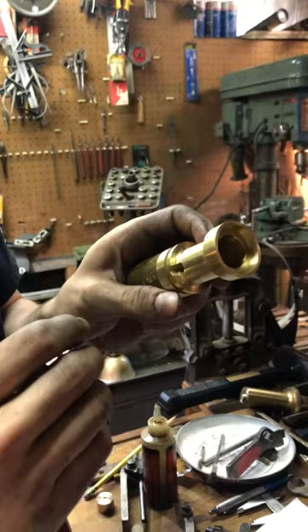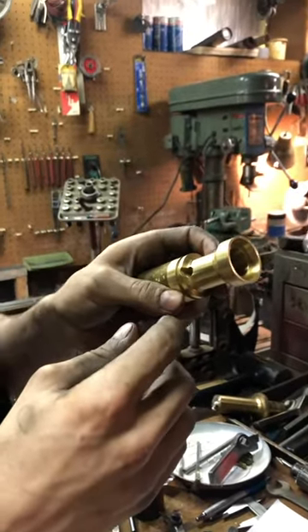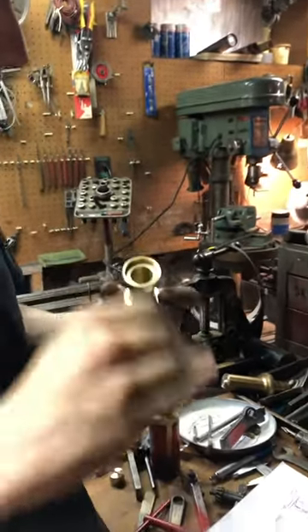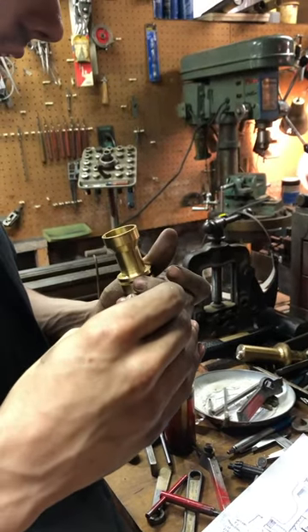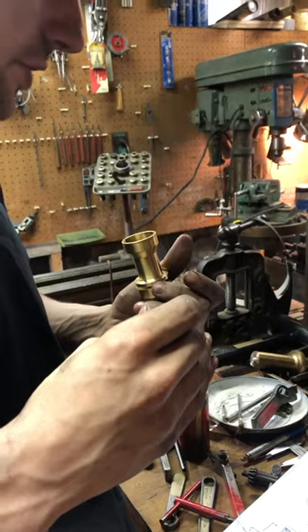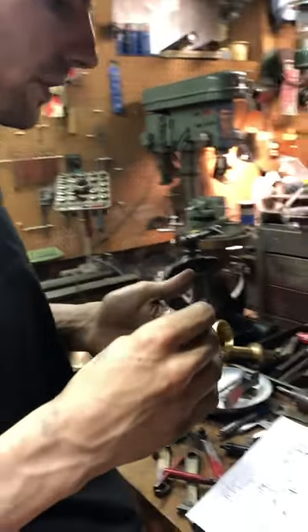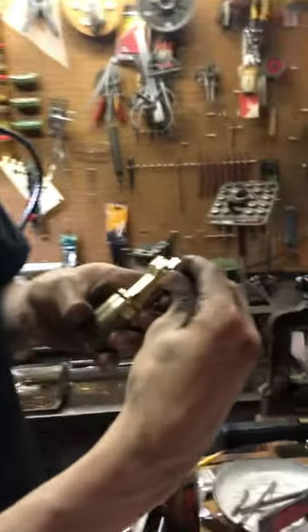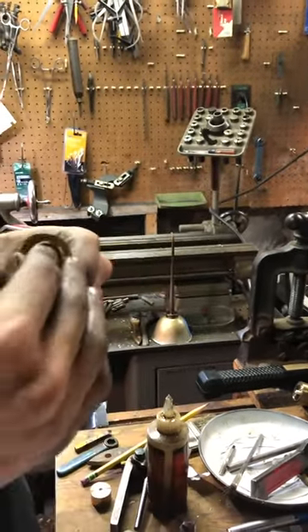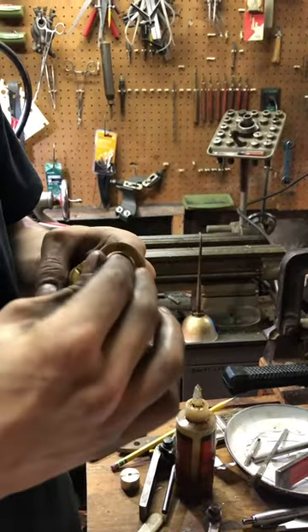It's going to be a 5/16th pipe, and I might custom make a check valve for it because the check has to be really quick action. A rubber-seated check, maybe not, because the PM Research checks, which are rubber-seated, are great checks, but they require a significant amount of backflow to seat a lot of the time, especially when they're new. That's no good because if the piston comes down and there's backflow, it'll ruin the whole vacuum and the condenser and everything, and you won't get any water out of the condenser.